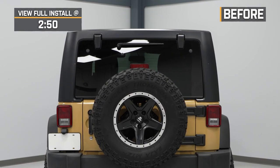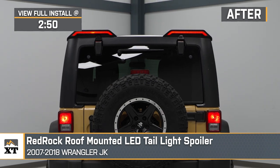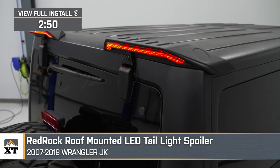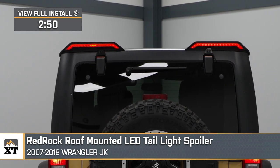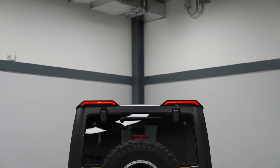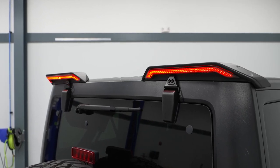If you need to stay more noticeable on the street or just want to up the style of your 2007 to 2018 JK Wrangler, these RedRock roof-mounted LED taillight spoilers will be a mod that you'll want to look at. This will be a great addition for the JK owner who wants some extra LED lighting on the back to make you more obvious on the road, especially if you have any large cargo on the back that may obstruct your other lighting. The lighting here will have a dynamic approach when it comes to style and complement the hardtop quite nicely if you prefer a unique and non-traditional approach to third brake lighting.